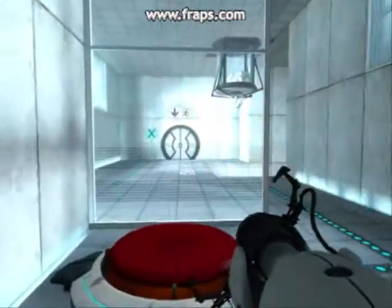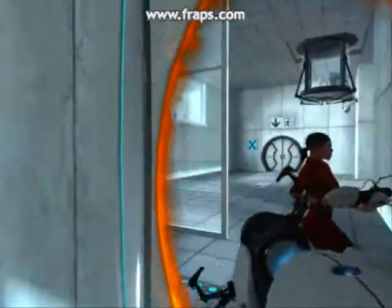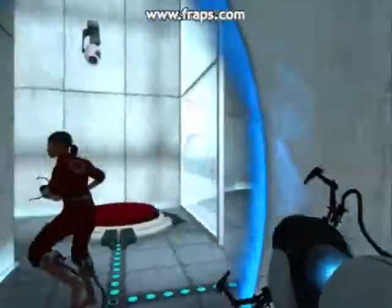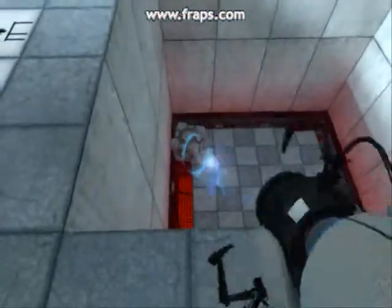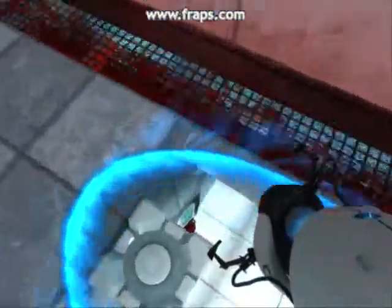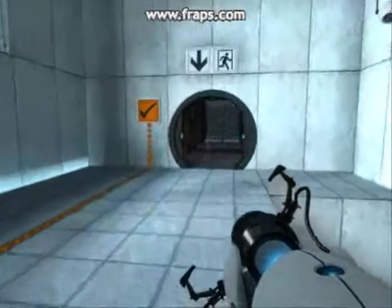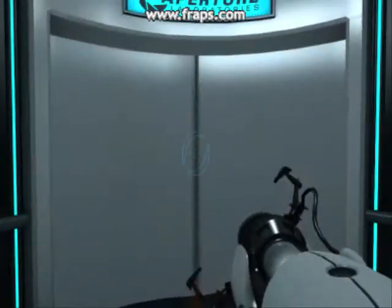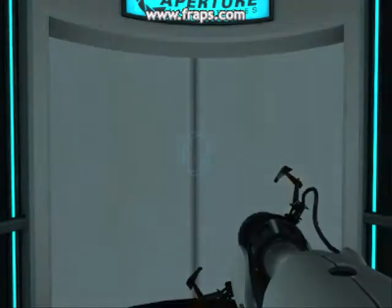Welcome to Test Chamber 4. You're doing quite well. Once again, excellent work. As part of a required test protocol, we will not monitor the next test chamber. You will be entirely on your own. Good luck. You're doing quite well.